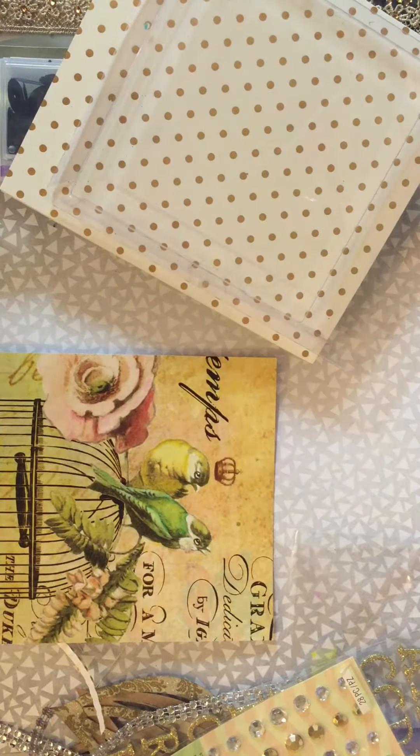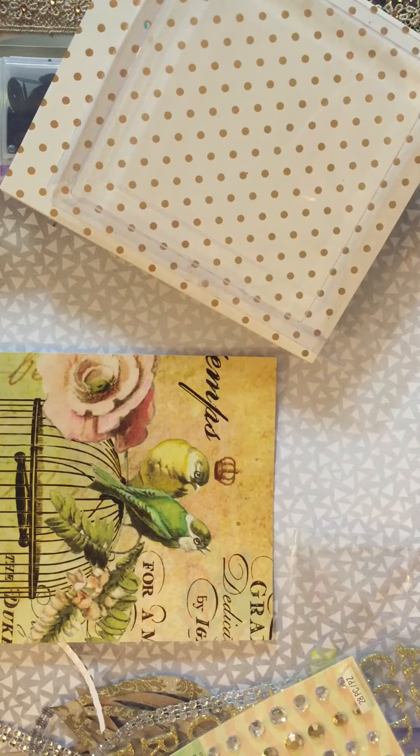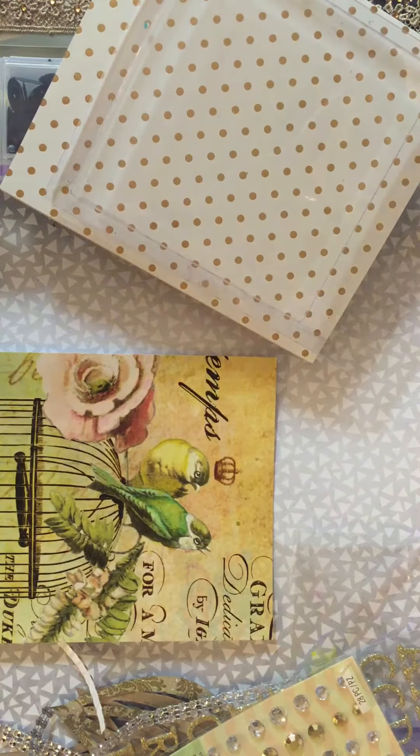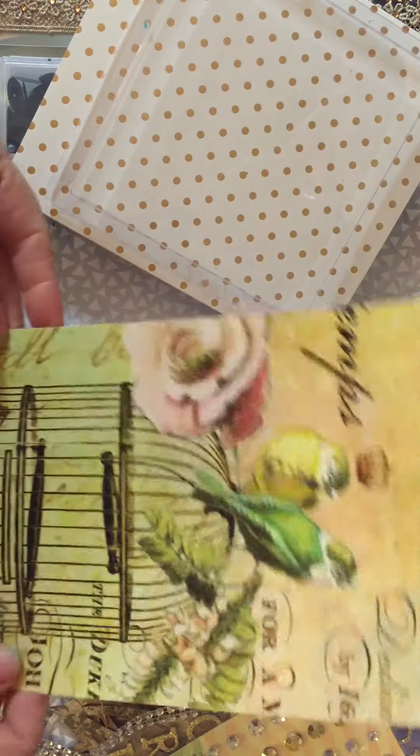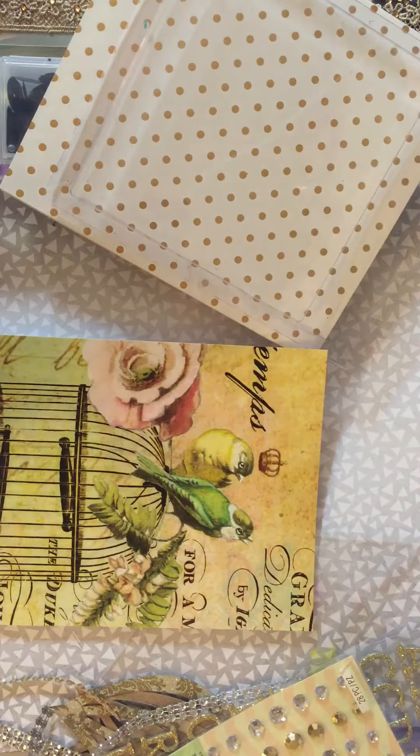Hi guys, I'm back and this is going to be a tutorial on a shaker card that I made a couple videos back. This is going to go out to Peggy Strong because she wanted to know how I did this. So first of all, I find me an image — this one came out of a calendar.